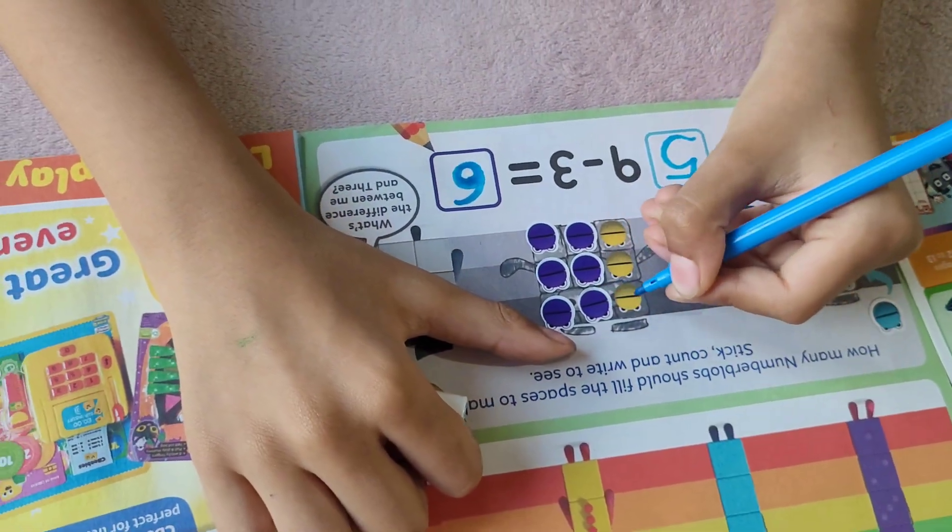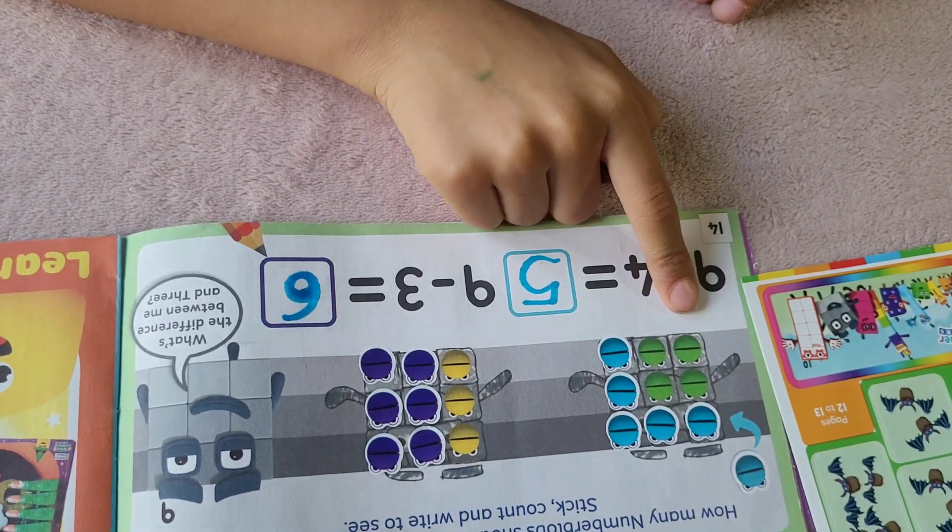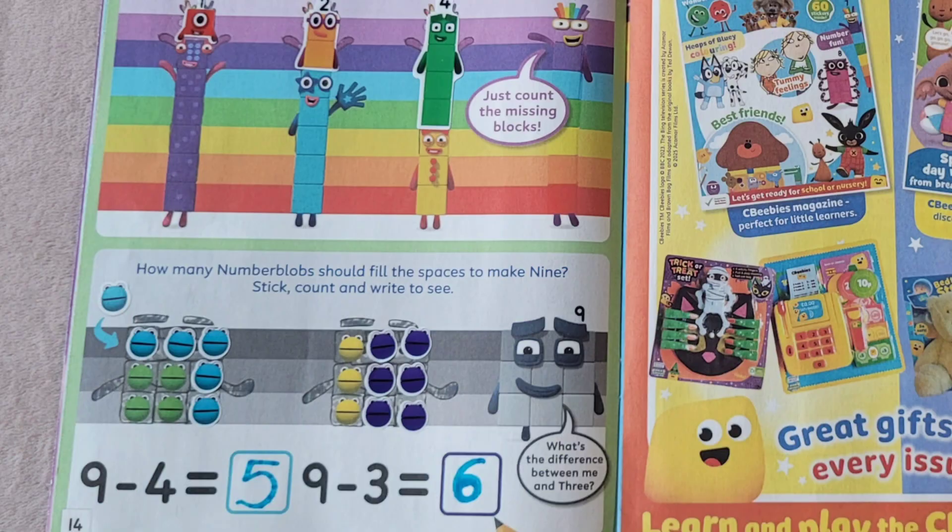What's the difference between nine and three? The difference is six. And the difference between nine and four is five. Thank you so much for watching, bye! Please subscribe for more fun videos.